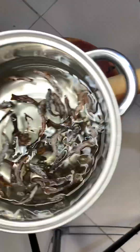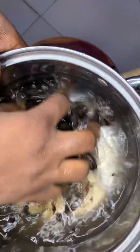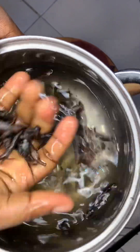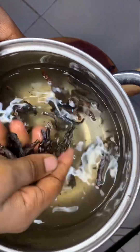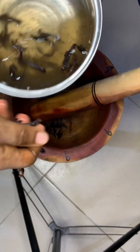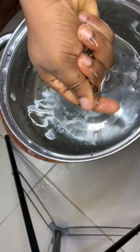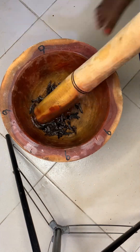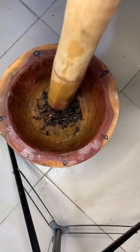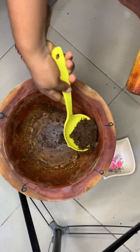I'm going to be pounding my udda — it's also known as negro pepper in English. After washing my udda, I'm going to wash my uziza too. The uziza seed is also known as West African black pepper. I'm going to wash it and pound them together until very smooth, just like this, then scoop it out and set it aside.